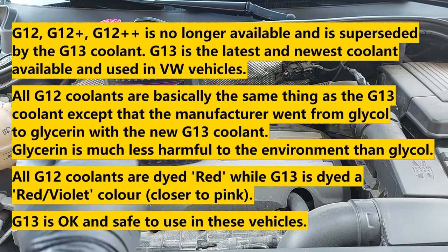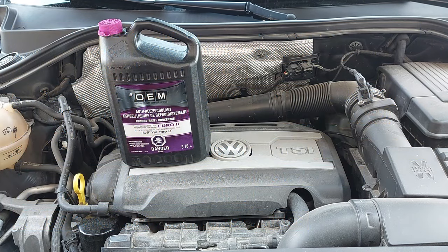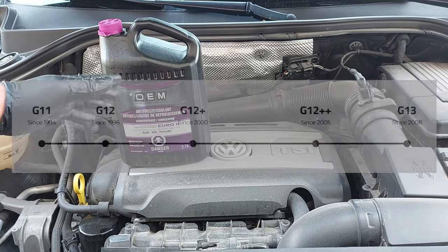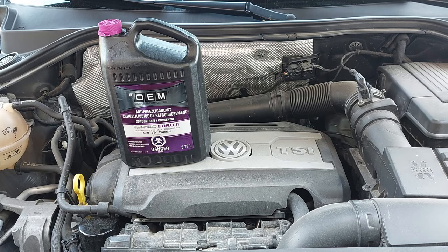Because I have my local parts supplier who I deal with, I got the coolant from them — it's the exact same thing. As long as it meets the specifications for your vehicle, it should be okay. Otherwise, you can just go to the dealership and get the stuff from there.